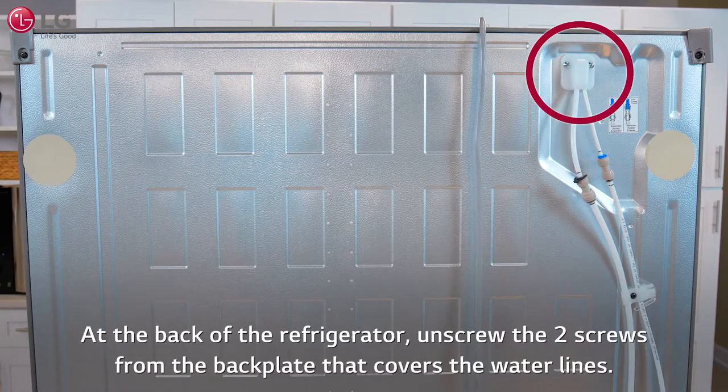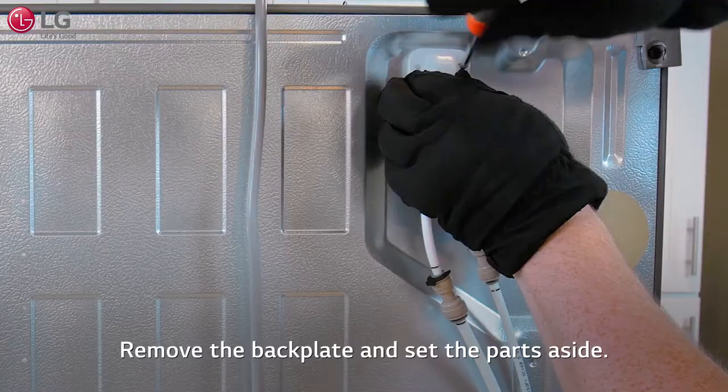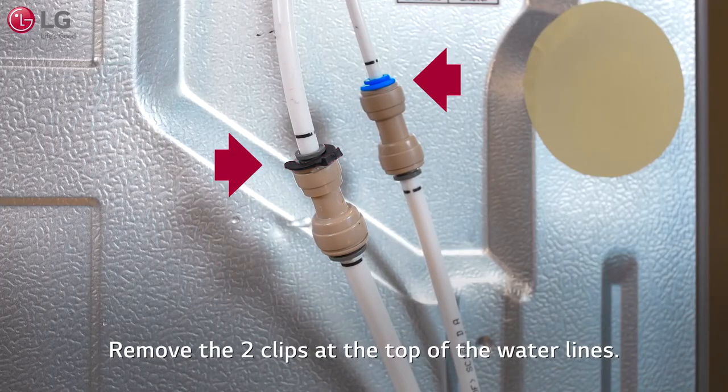At the back of the refrigerator, unscrew the two screws from the back plate that covers the water lines. Remove the back plate and set the parts aside. Remove the two clips at the top of the water lines.